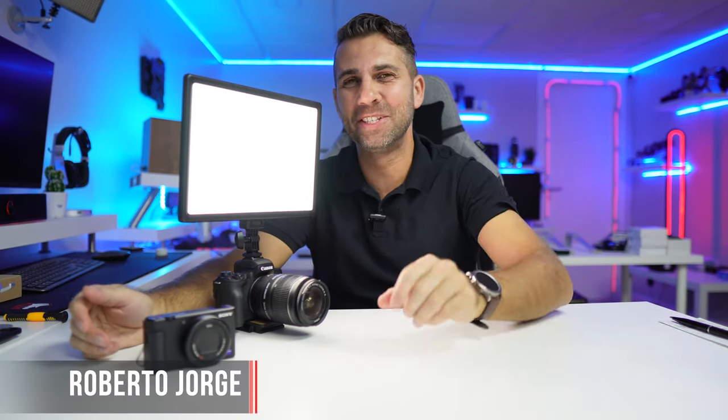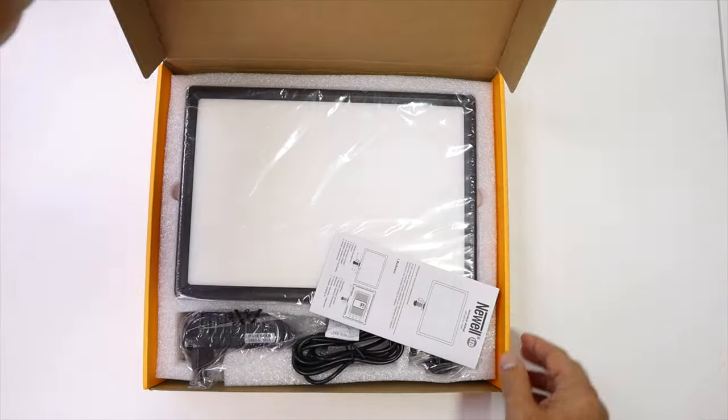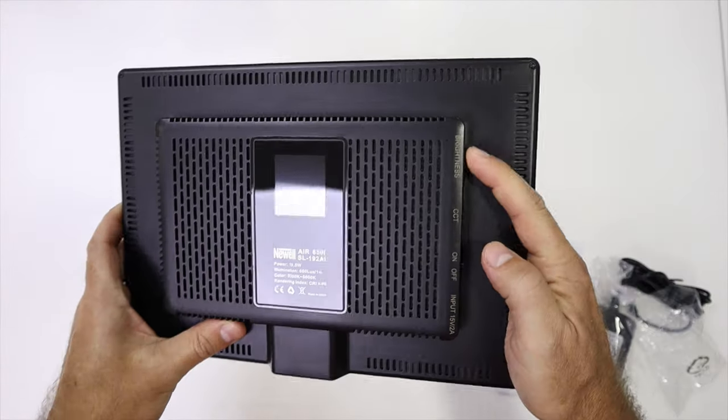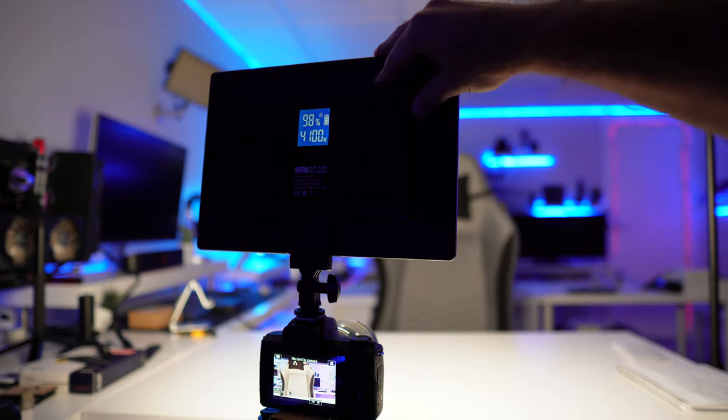Hey guys, welcome back to another video. Today we have a really interesting LED from Newell. If you are looking for an LED to light your scene and setup to create content, you're on a budget, and you want something that lets you change color temperature, adjust intensity, and already has a built-in diffuser like this one right here, this might be a great option. I'll leave a link down below.